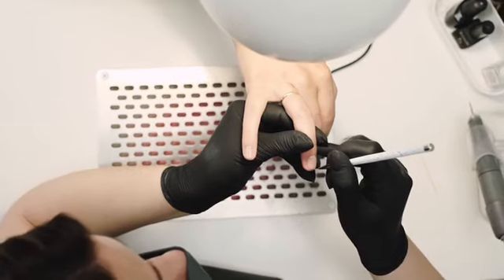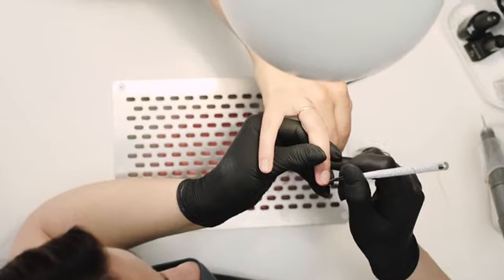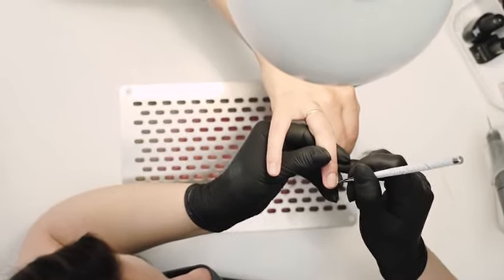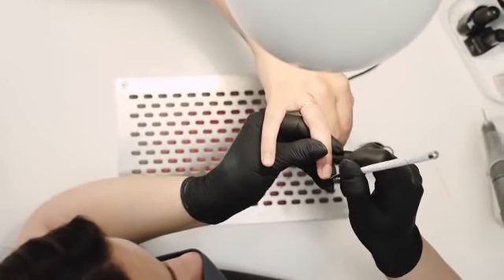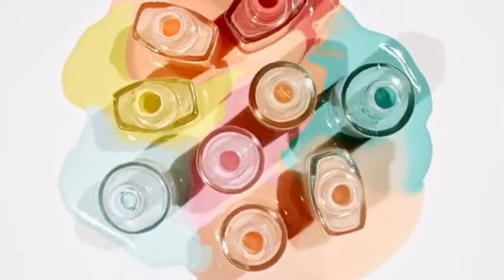With a variety of options available, it is important to understand the basics to select the best kit for individual needs. The process of applying acrylic nails may seem daunting at first, but with a few simple techniques and practice, it can become an enjoyable activity.